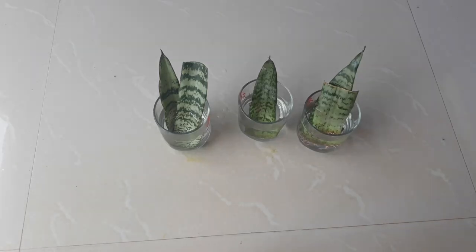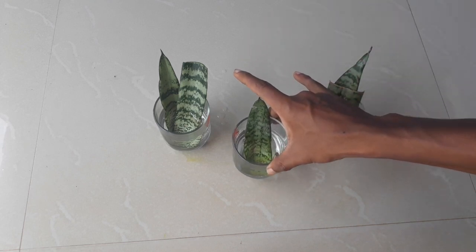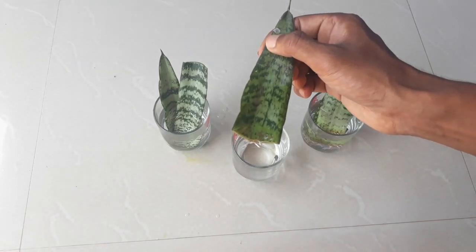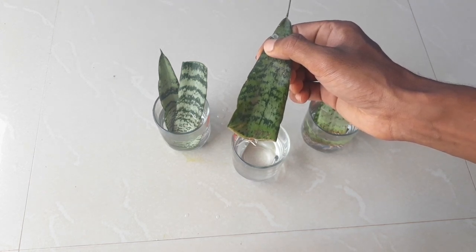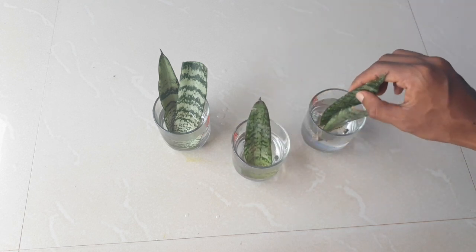Now I will show you the updates. The first one on the left is the cuttings we have taken, and the second one is after 15 days. You can see that new roots have emerged from the bottom of the cutting.